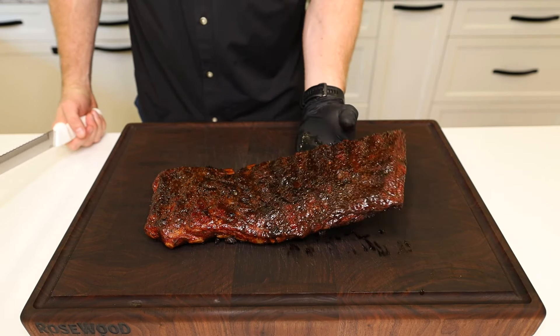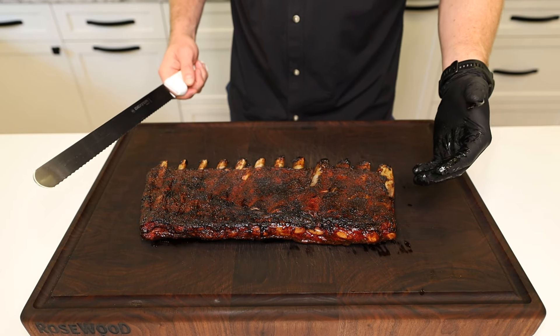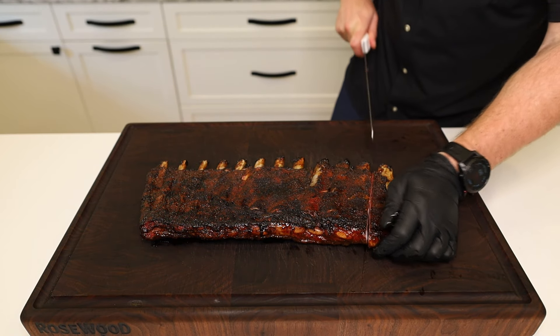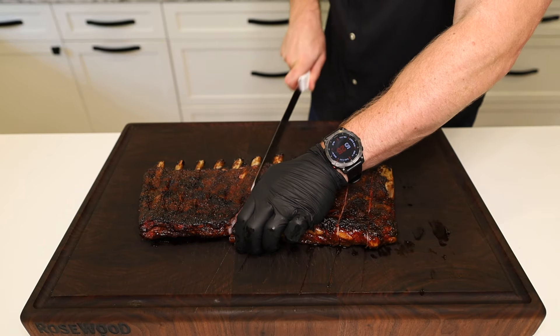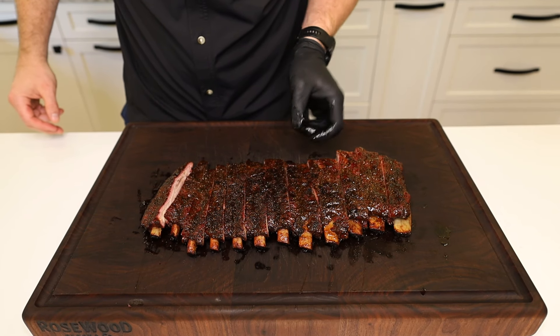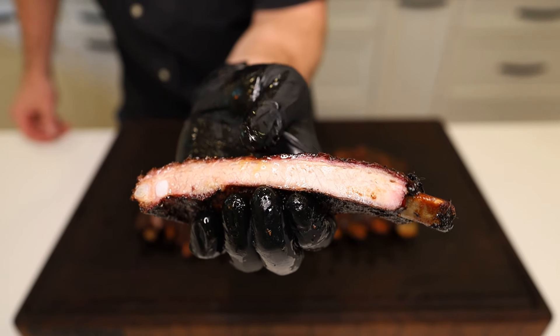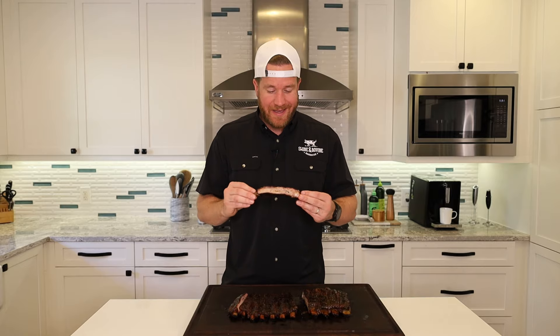Let's cut into them. For cutting ribs I like to go bone side up — there's a lot of variation in the way rib bones can go so I like to eliminate user error, because lord knows I'm prone to it. Simple enough — just slice between the bones. Let's go for a meaty one right in here. Nice juicy rib. Anticipation's killing me — let's dig in. The time has come. They smell even better than they look, but I'm dying to know how these taste. So let's dig in.